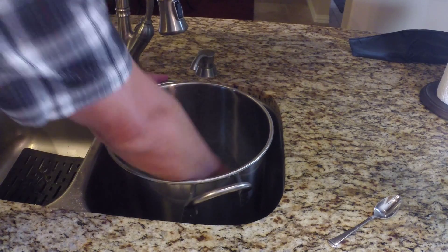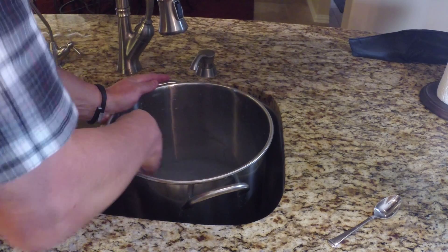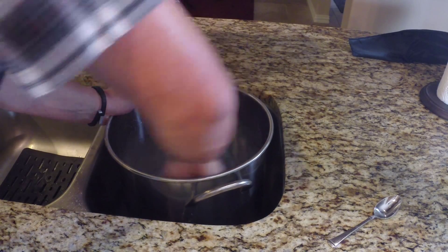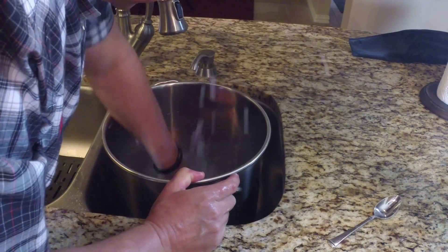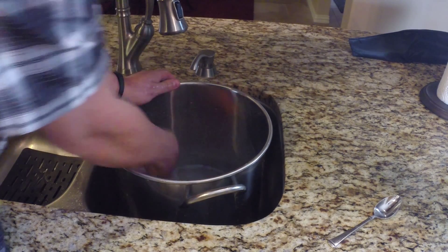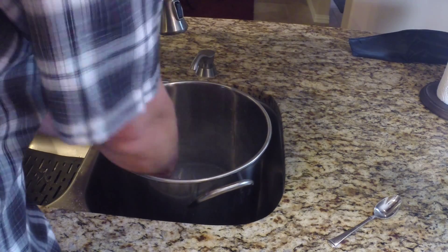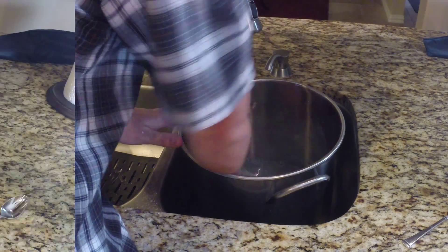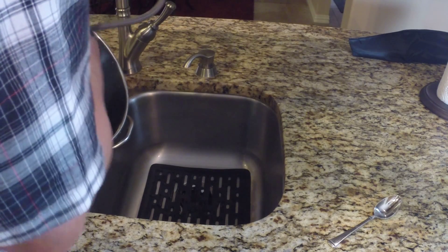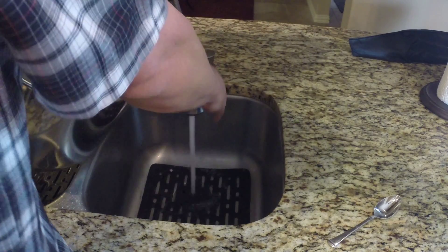When you use PBW, it's always a good idea to make sure it's thoroughly rinsed. You can also use PBW and let it soak overnight — that's a good idea as well. Today we're a little short on time, so we're going to scrub it a little bit and then rinse it out really well. Alright, I think that's going to get it — we're good to go.